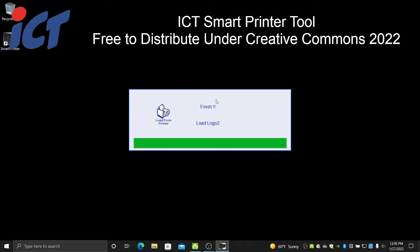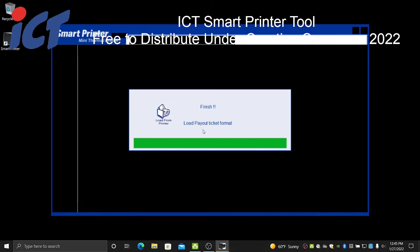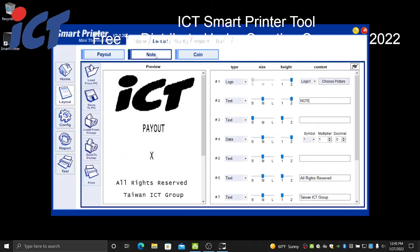It will load all your logos, your coin, note, and payout formats, and show you all your formats saved in each of the ticket channels — the payout channel, note channel, and coin channel. As you make changes on the right side of the screen, they'll be reflected in real time on the left, giving you a preview of your ticket as you type — so you don't have to print a test print every time you make a change to verify your settings.